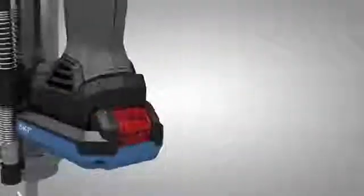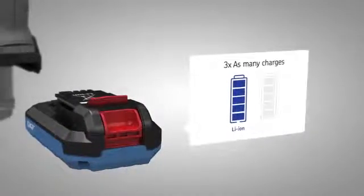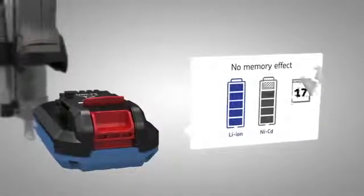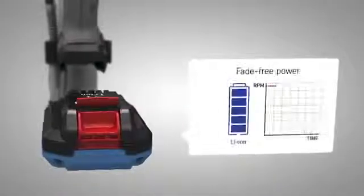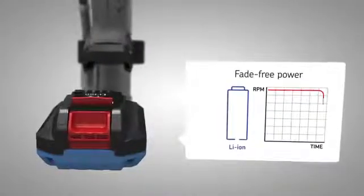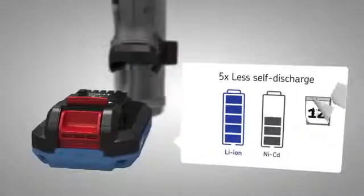The TLGB20 has a lightweight 20 volt lithium-ion battery pack. These batteries have a longer service life than conventional nickel-cadmium batteries. They do not have a memory effect and the performance remains consistent in a cycle. Lithium-ion batteries can be stored for months with minimum loss of charge.